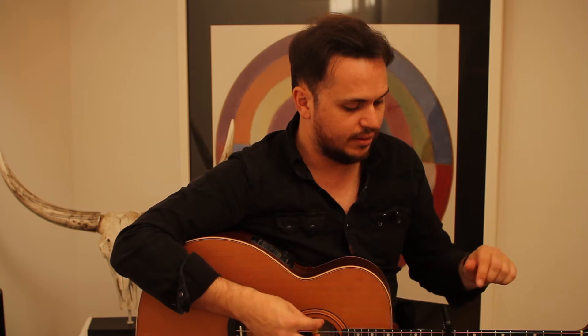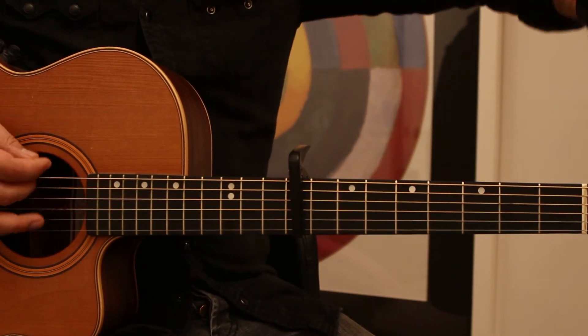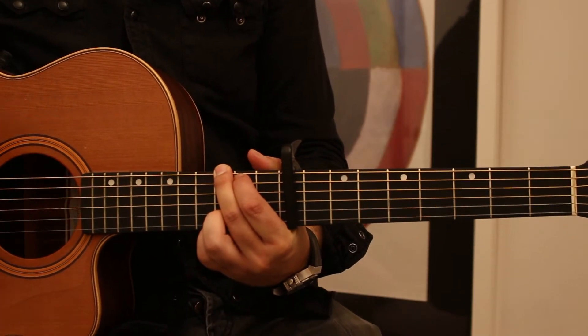So you start off with that — let's say we're up on the 9th fret, so I know that is a C-sharp. See, all these are sharp. Now the tuner tells me that I am in tune, and it almost is.